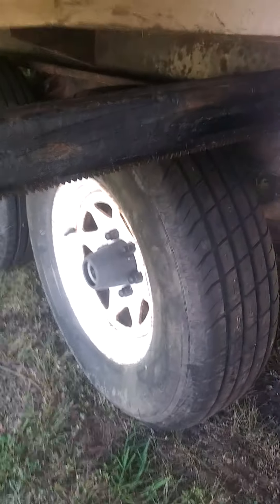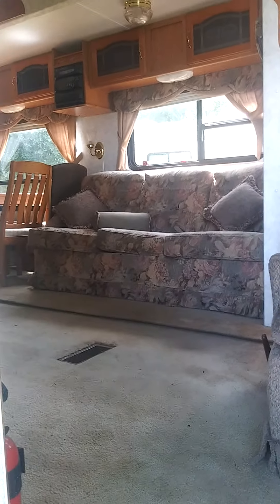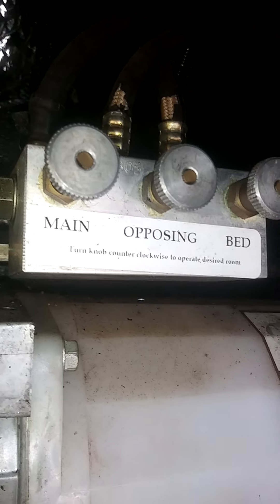These tracks might need to be greased — they look greasy right here. Laura's working the switch up there by the stairs. We're bringing in what's called the main — the living room is the main — and the kitchen's going to be what's called the opposing. See, it says right here.